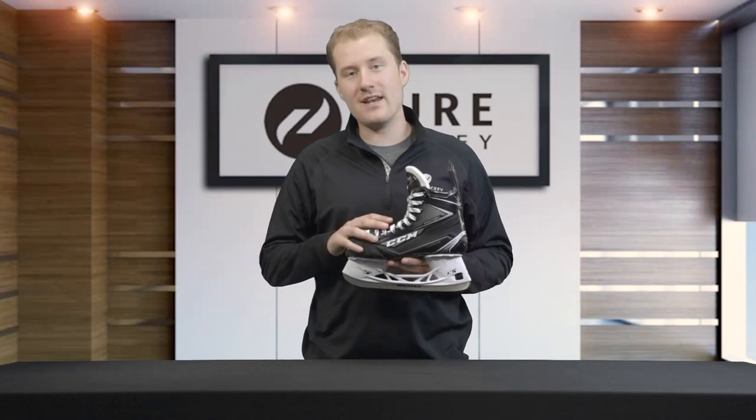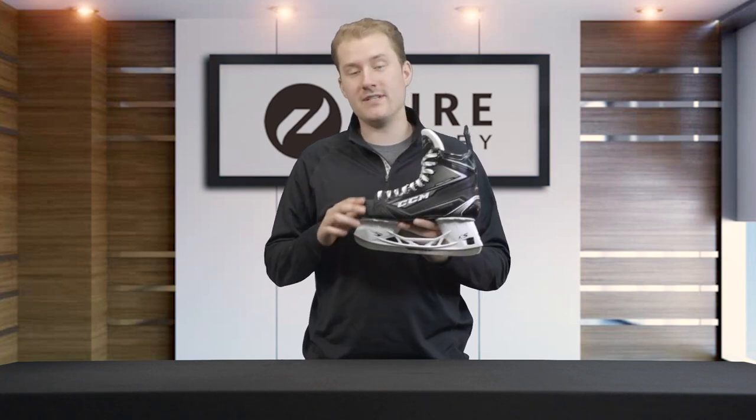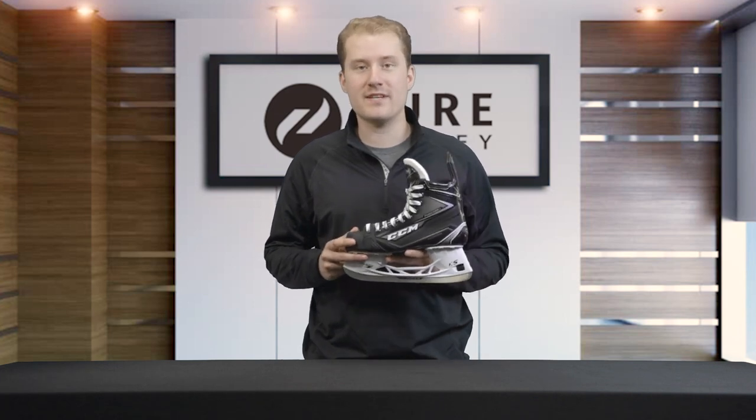Hey everyone, Dylan from Pure Hockey. Right now we're taking a look at the all-new CCM Ribcor 78k ice hockey skates. We're gonna dive in, take a look at the features, see what these skates are all about — and make sure you stay tuned because we're gonna give our recommendation for who this skate is meant for.